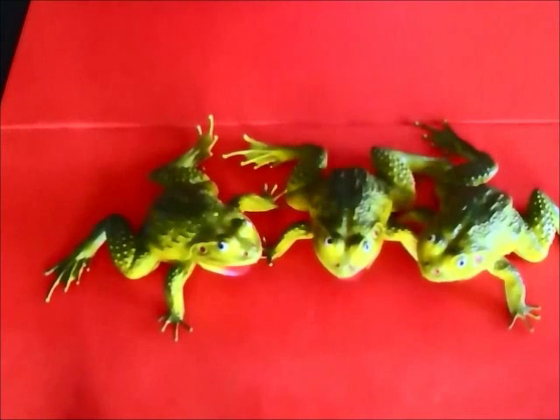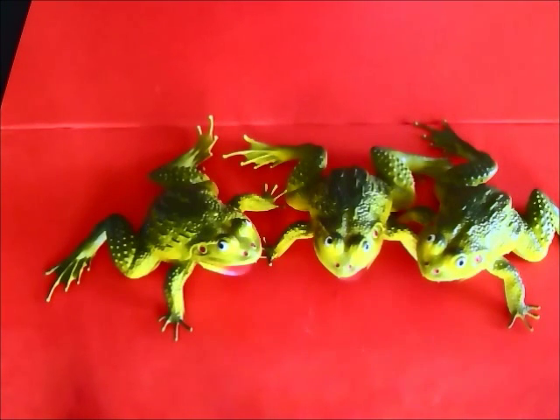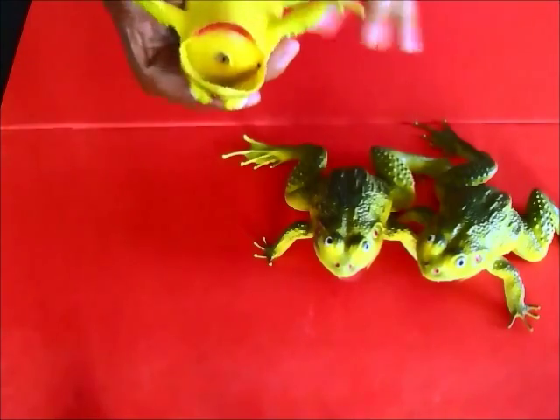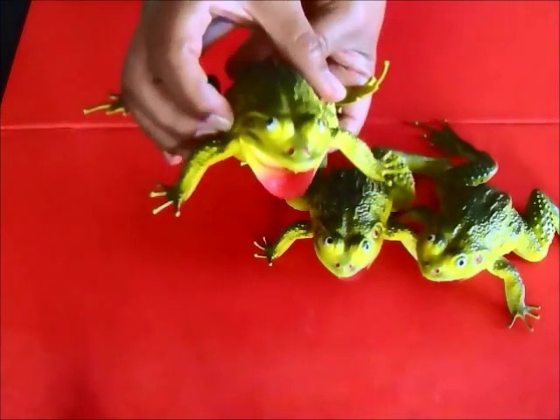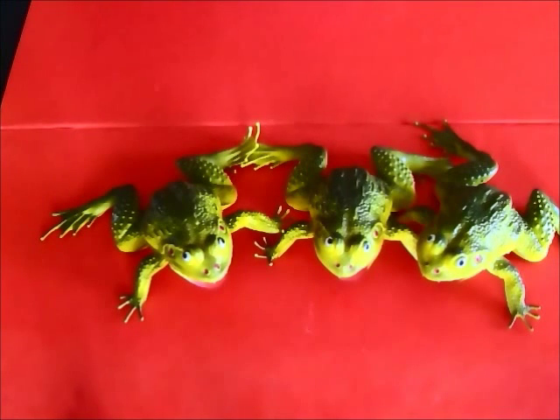Okay, there we go. I haven't done this in so long, it's making me laugh. Which one is Ferdie? This one? Let's see — no, this is Frida. So you found Frida, but we're looking for Ferdie.